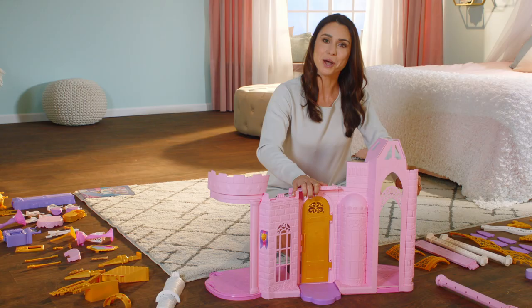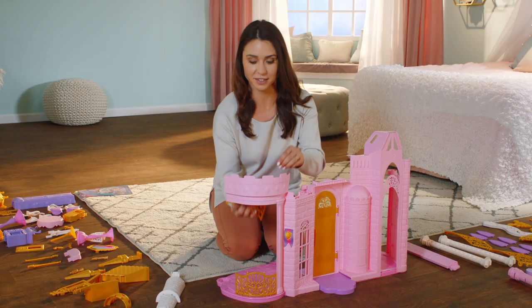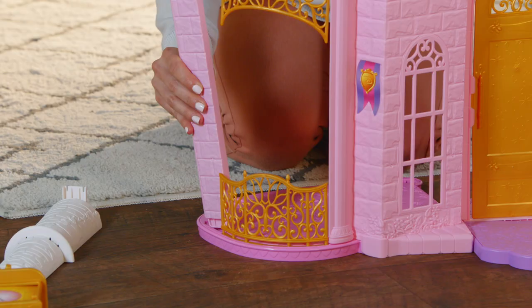We're off to a pretty good start. Next, add the balcony pieces, clicking piece 10 down here like this and piece 9 up here like this. Take piece 11 and click it in like this to stabilize the balcony.